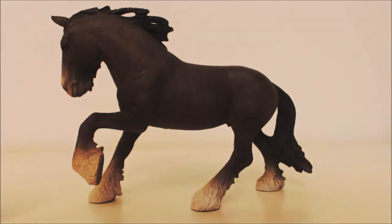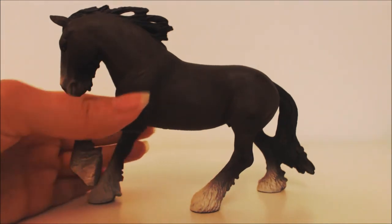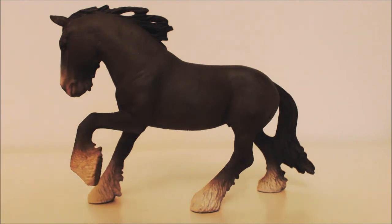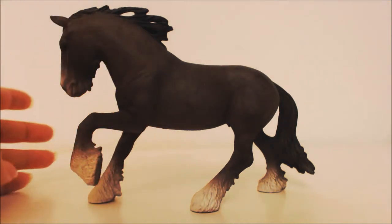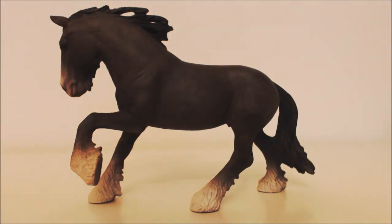I've adjusted my camera so it shows nearly exactly what I can see with my eyes, because the camera was washing it out a bit. When I do reviews I try to adjust the camera to what I see with the naked eye as much as I can.